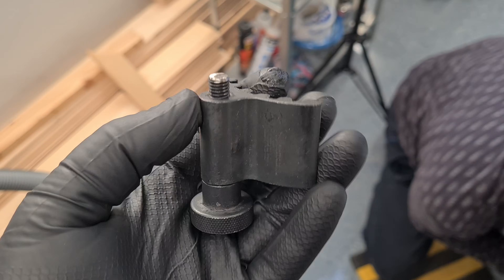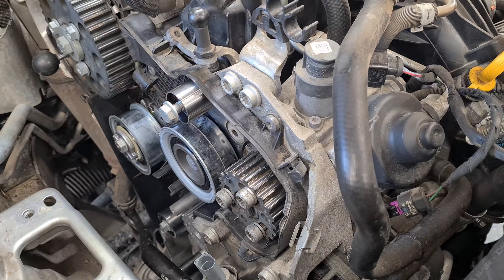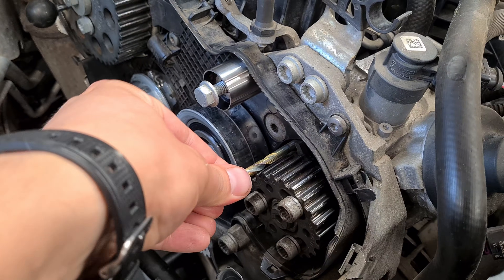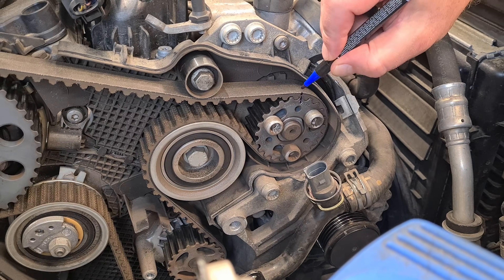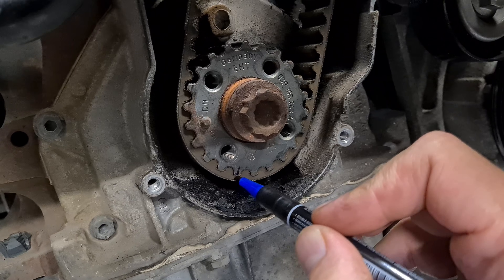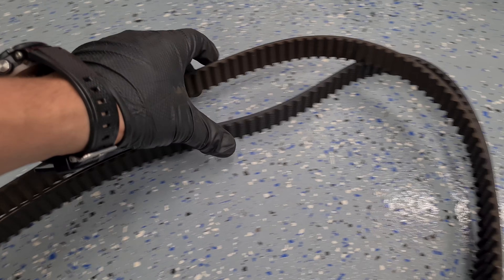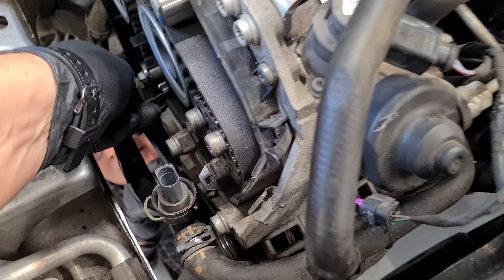The crankshaft tool's pin broke, and we repaired it using a bolt. You can also replace the belt using a Mickey Mouse method without any special tools — just use a 6mm drill bit as pins, mark the belt pulleys using a marker, transfer the marks from the old belt to a new one and install it. I've seen people doing that successfully. Now it's time to clean the covers and assemble everything back.